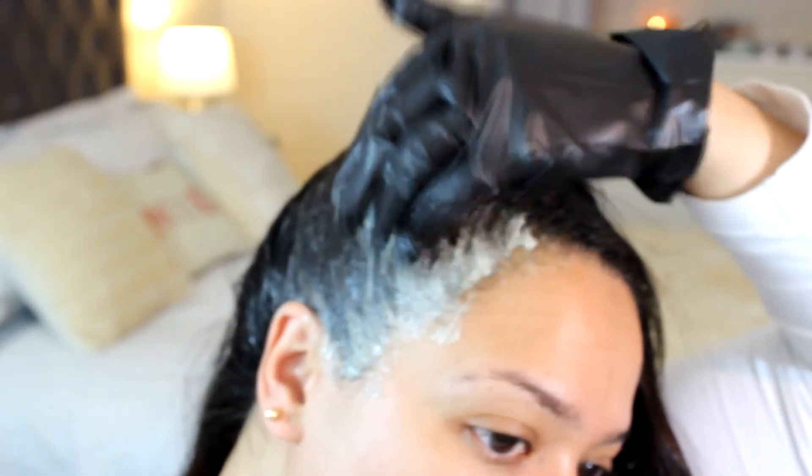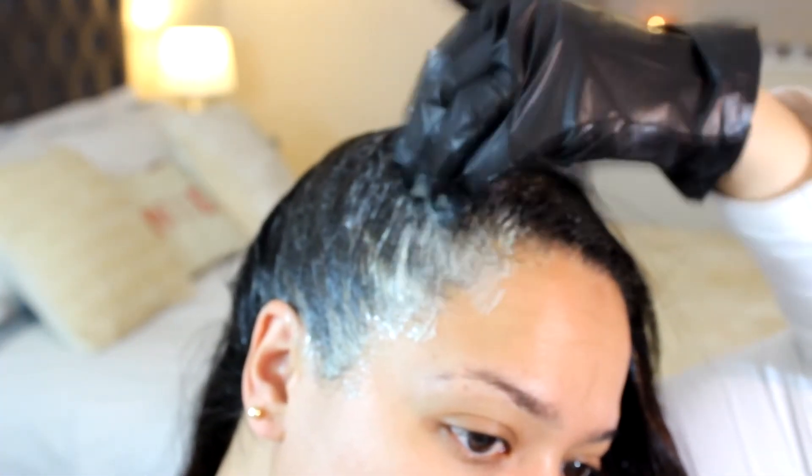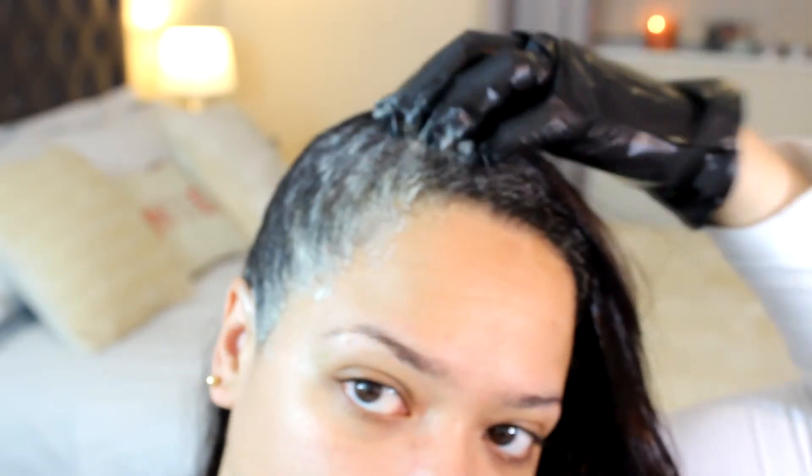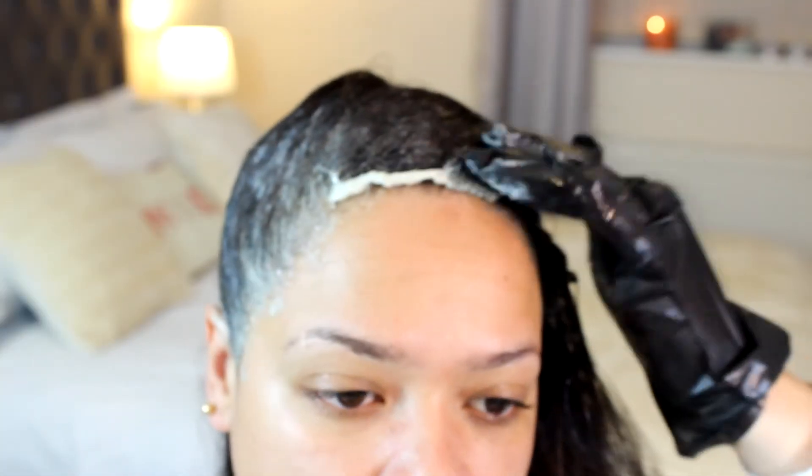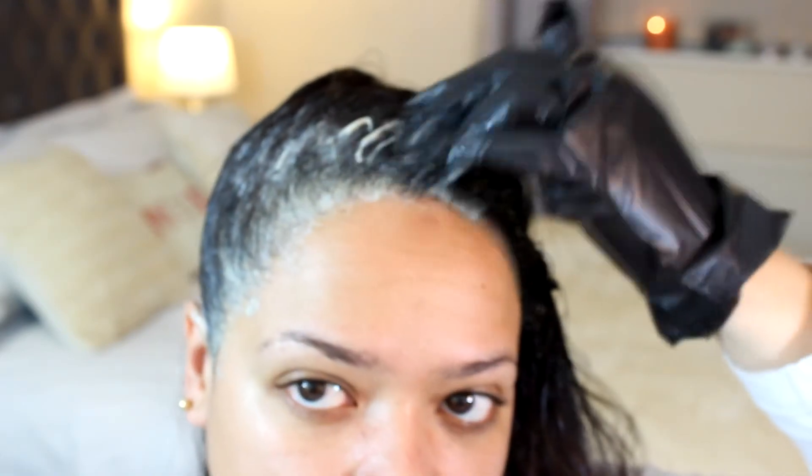I need to make sure it's completely covered because I do wear my hair pulled back a lot. I find that gray hairs do age you, so I make sure that on my hairline my hairs are completely covered in color so that I don't miss a single hair.